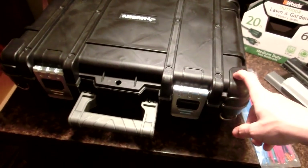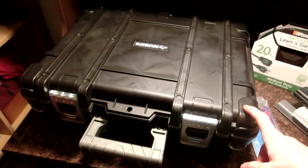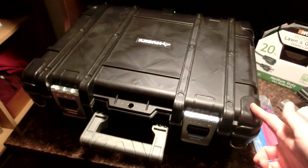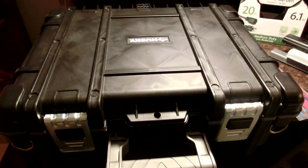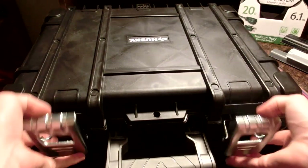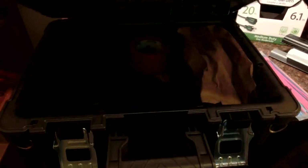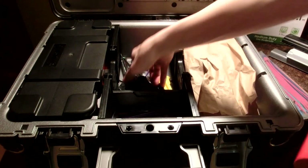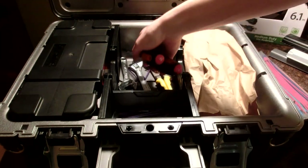I also got this - it is a technician's case from Home Depot. It was a little pricey at almost $40, but I think it's going to be worth it. Inside I have some tools and other stuff you've seen from the last videos.